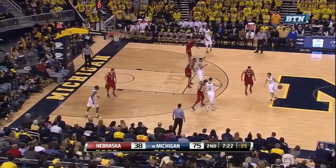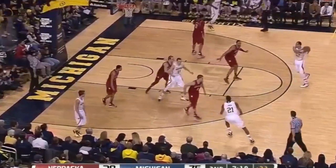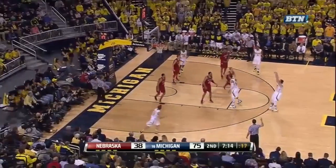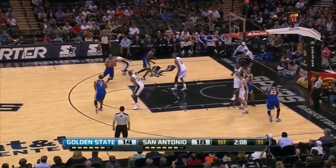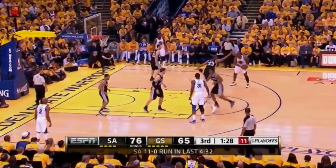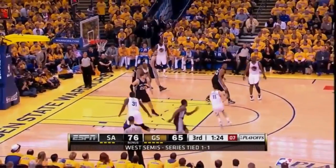Here's an example of why screen-the-screener is so good: everyone is concerned with the cutter across the lane, they forget about the first screener who pops out on top for the wide open three. It doesn't always have to be for a jump shot, as Jared Jack curls around the pin down to shoot a floater. But if you need a jumper, having a great shooter like Klay Thompson set that first screen is a good move.